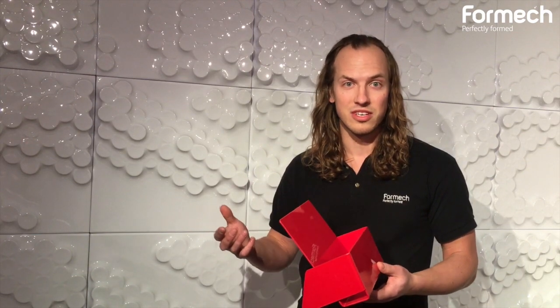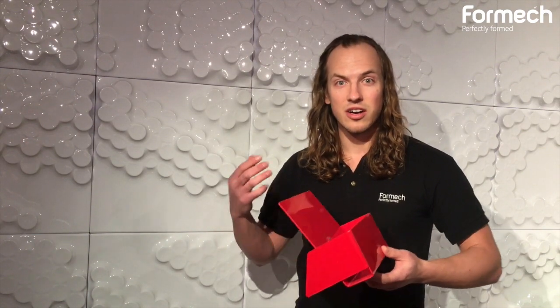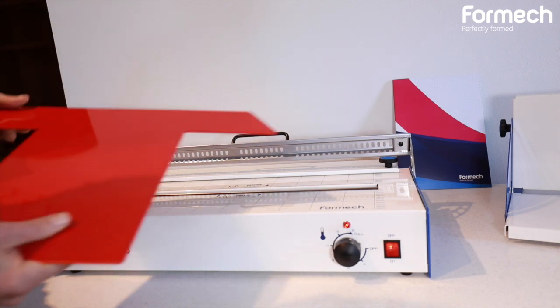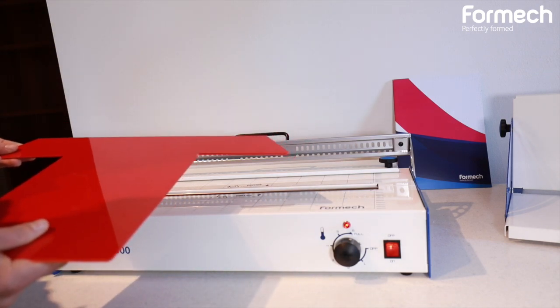If you're working in a production environment or needed to make multiples of these, a CNC router or laser cutter would be a beneficial tool for the future. Here we have the Formec FLB 500. We're going to be doing a form of the plastic leaflet that you saw earlier.